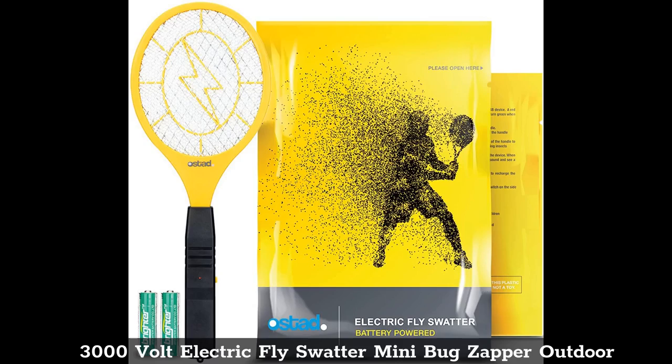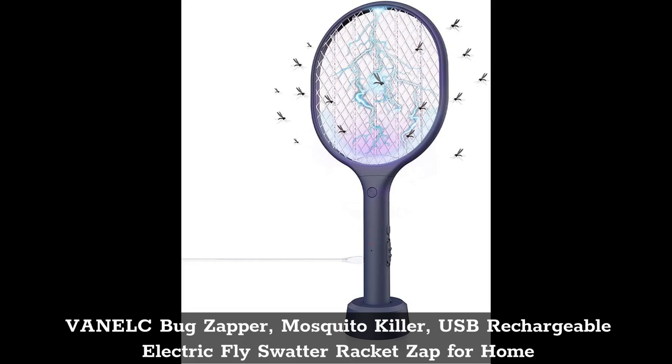Top 8: The Nelk Bug Zapper Mosquito Killer — USB Rechargeable Electric Fly Swatter Racket Zapper for Home.